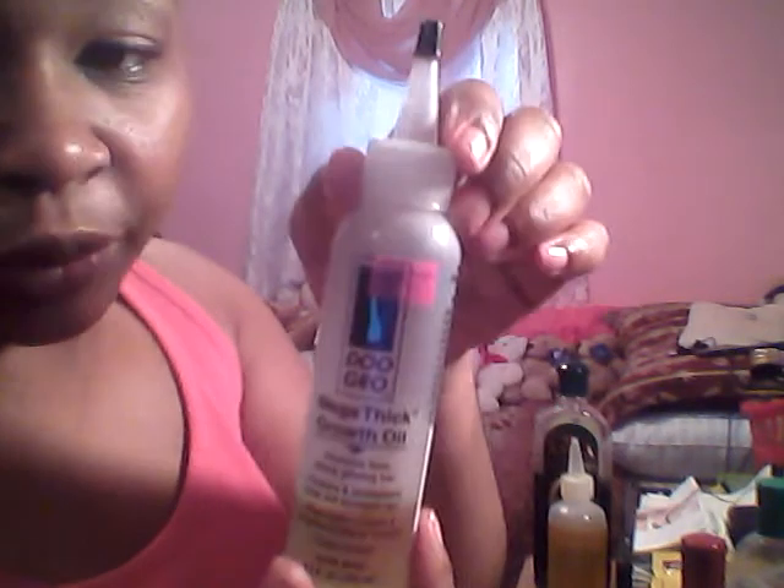I also do four drops of ylang ylang — hopefully I'm pronouncing it right — this one smells really good. I also have neem oil, which is an Indian oil. That one I usually do maybe a drop or two because it's very strong. One, two — you don't want to put too much of this one.